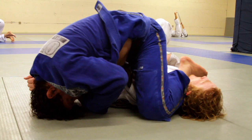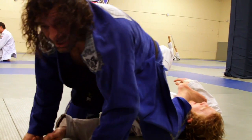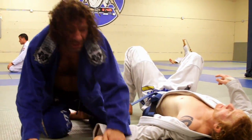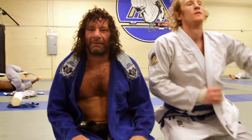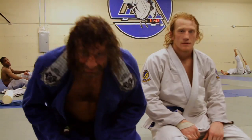I squeeze it up right here and finish it. The straight arm walk crawling across from side control. Go back and train. Let's go. Thank you.